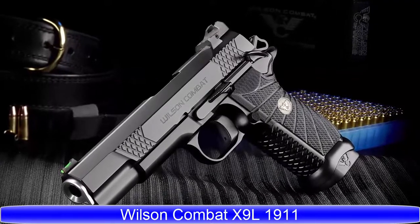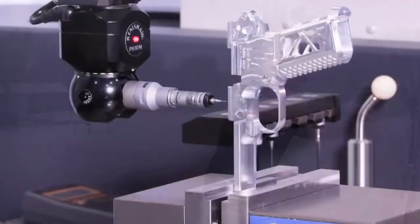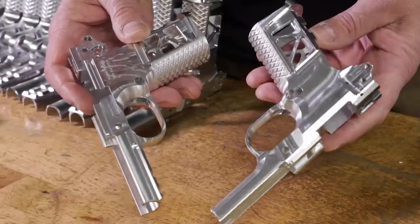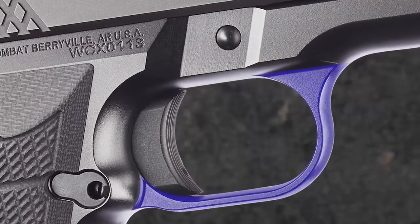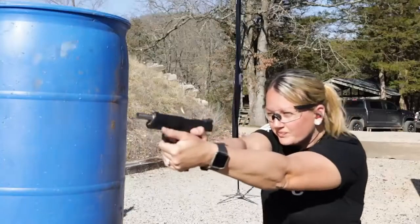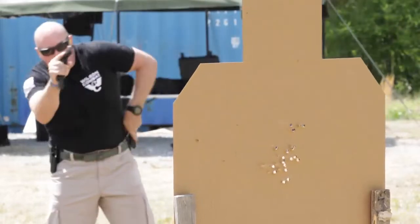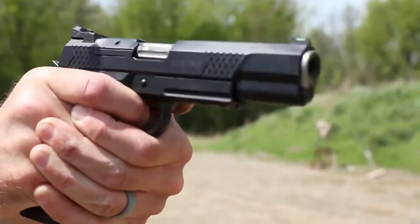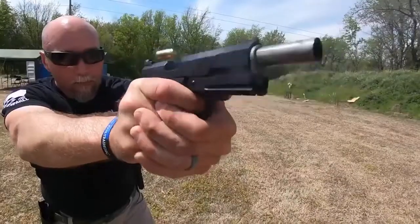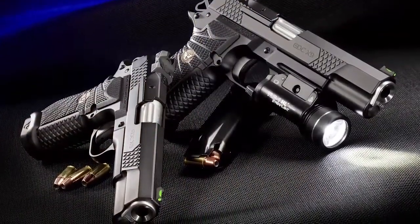The X9L is geared towards defensive and recreational shooters who prefer a longer sight radius, designed by Bill Wilson and Wilson Combat engineers. The ergonomic high-capacity compact X-frame grip, enlarged trigger guard window, and choice of radius trigger pad length fits all hand sizes comfortably and improves recoil control. The EDC X9L combines the accuracy, ergonomics, and trigger pull of the classic 1911 with enhanced everyday carry reliability and up to 18 rounds of modern service pistol capacity.